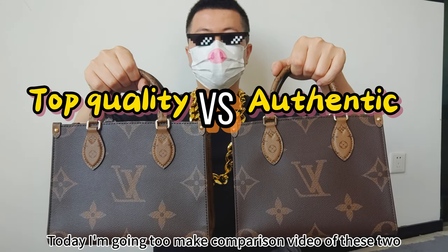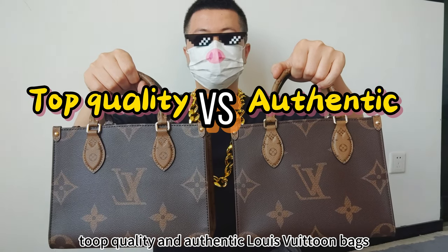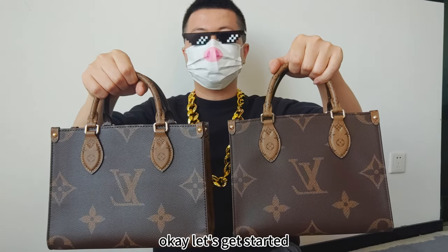Hello, this is Steven. Today I'm going to make a comparison video of these two top quality and authentic Louis Vuitton bags. Ok, let's get started.